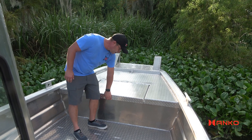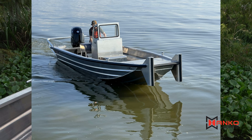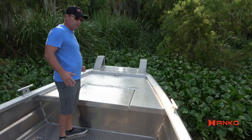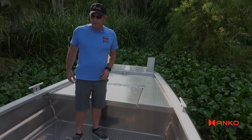5 foot front deck with dry storage. Push knees, 3 inch rubber around the perimeter, lifting eye and cleat combination.